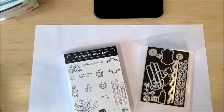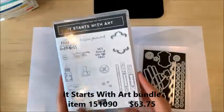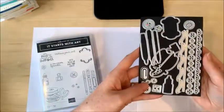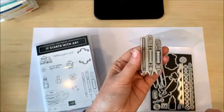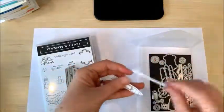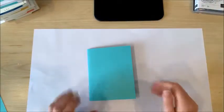The card we're assembling today uses the Follow Your Art suite, including the Follow Your Art designer series paper, which is part of the buy three get one free sale. We're also going to use the It Starts With Art bundle — these fabulous crafting-related stamps and terrific sentiments — and the coordinating dies with so many different fun shapes for cutting things out. One of my favorites is this stamp that stamps three different pens, and then you can use the die to cut them out individually.